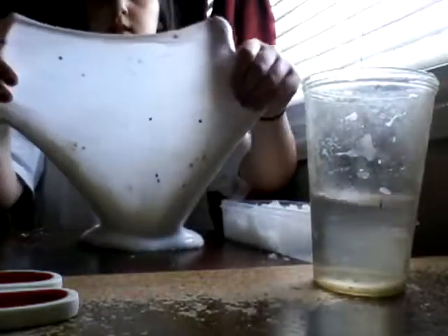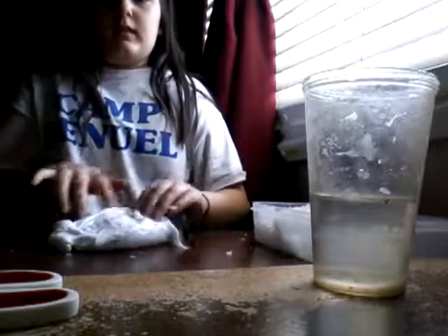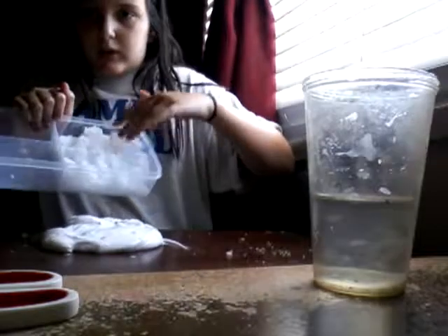So basically here I've got some pre-made slime. It's pretty good. And then I took a diaper and cut it up after I added water to it.